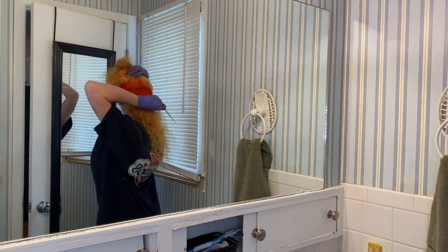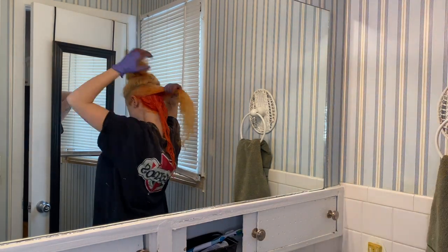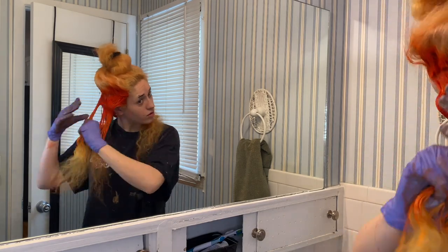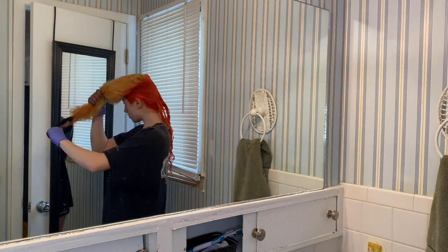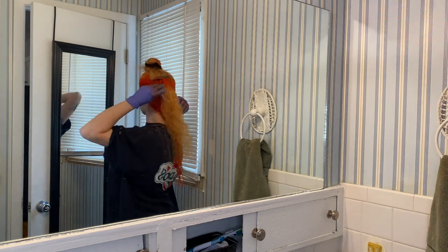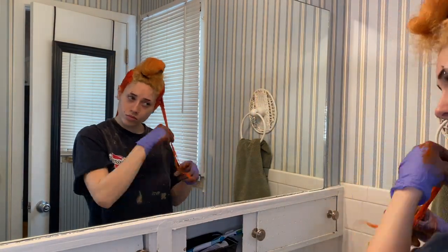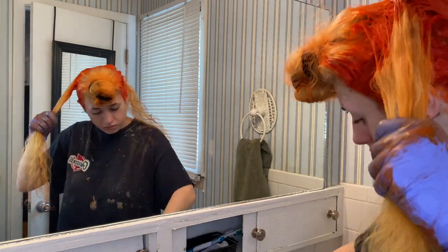Obviously, look at that bleach job — that bleach job is terrible. But as long as you're dyeing your hair a darker color, I'm pretty sure it needs to be like two shades darker than the darkest shade in your hair or something like that. If you're not dyeing your hair a super light color like a neon pink, pastel pink, or pastel blue, then it doesn't matter how bad your bleach job is.